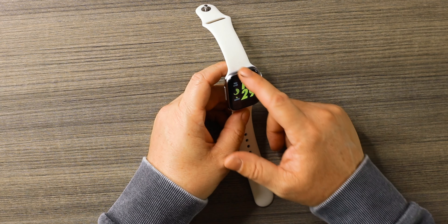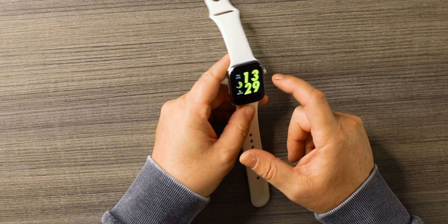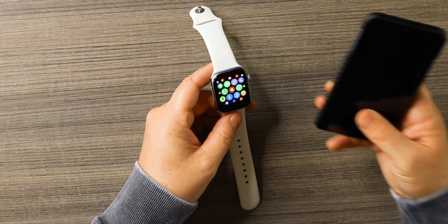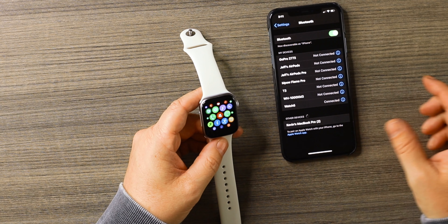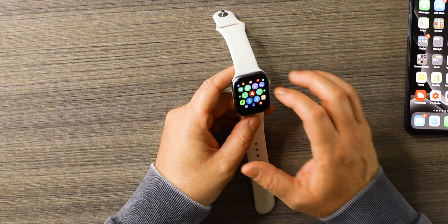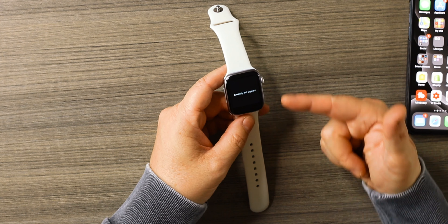I was actually surprised by that. But going back into the apps — look, it's already freezing and lagging on me. I did connect it: you connect this through Bluetooth settings on iOS or Android and it comes up as 'Watch Five,' so we are connected.